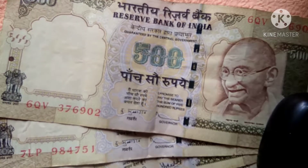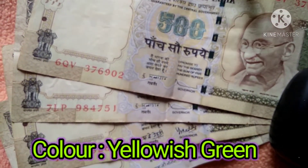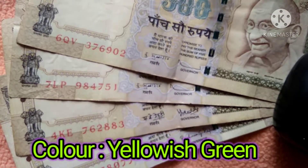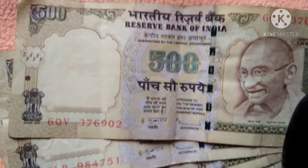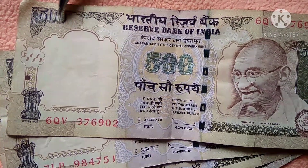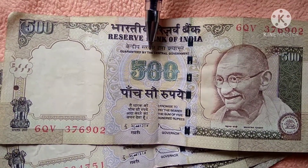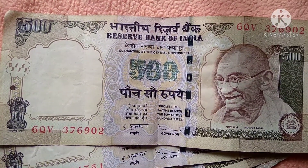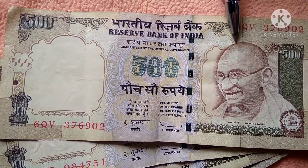Here the note is in a light yellowish color and green. On the front side of the note, we can find the nominal value in three places: one in the left side top corner, one in the middle of the note, and one in the right side top corner.